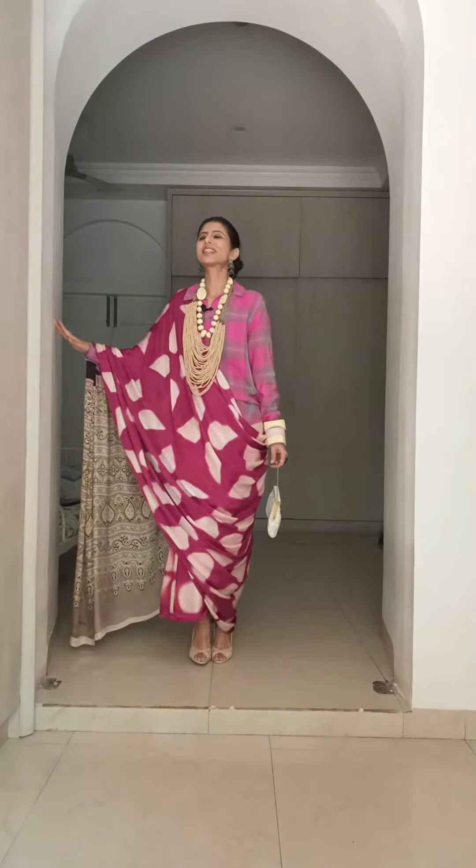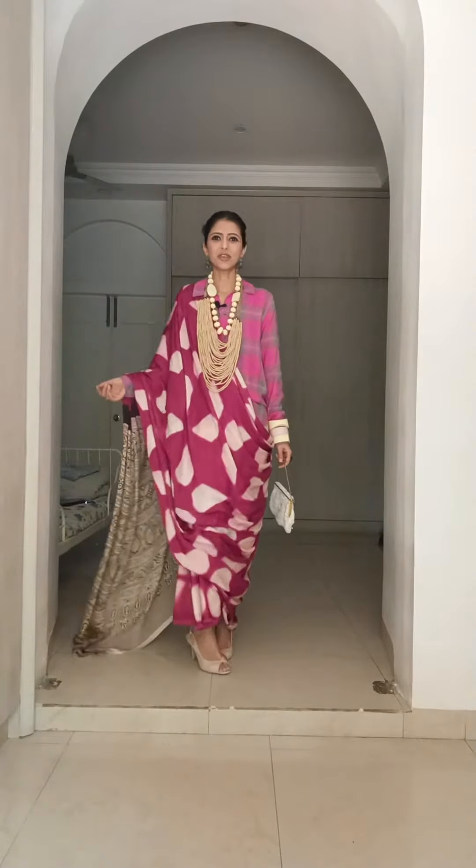Hello! Since we are having such a good time with clamp-dye sarees, I thought why not show you all of them.